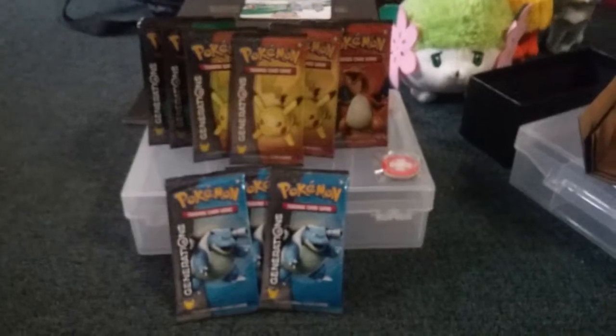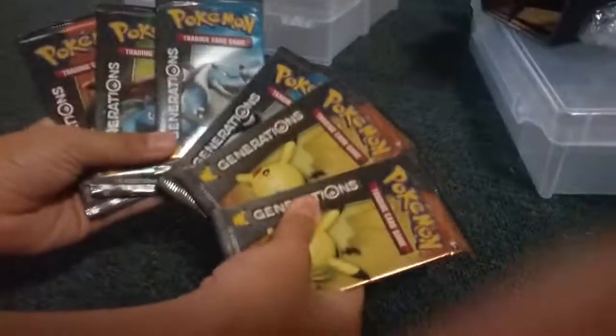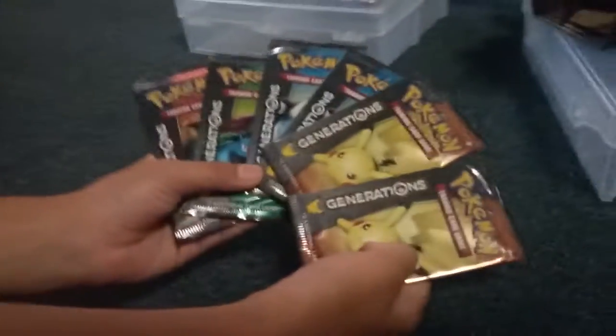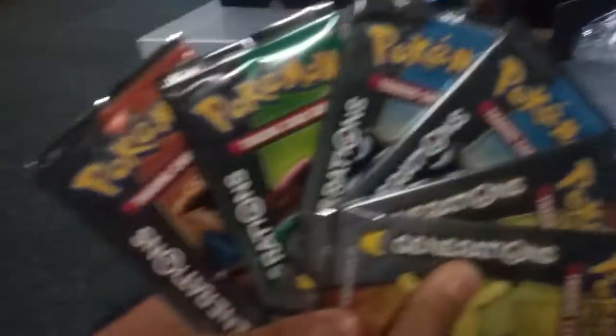We're going to sort out which packs are going to be for my brother and which ones are for me. We have sorted our cards. Shaman 13 has six packs. Because it's my birthday, I get the majority of the stuff, and he gets one. I'm being generous giving him some.